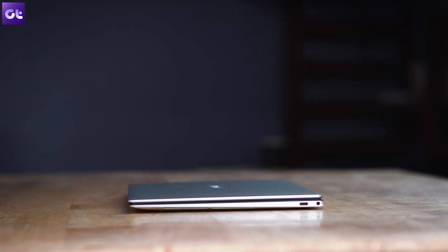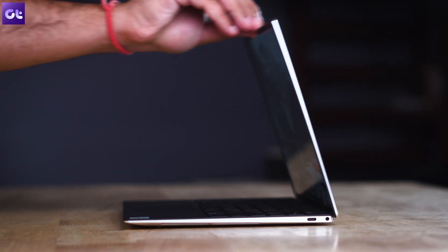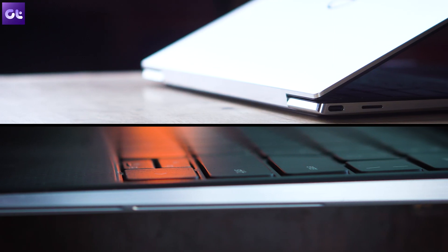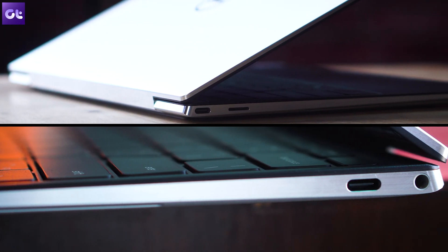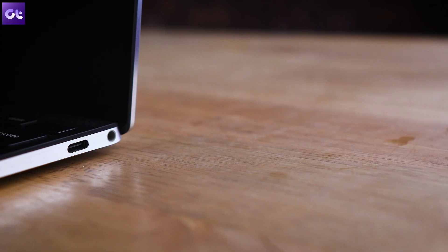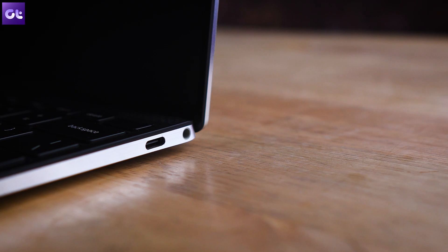It just adds to that whole value — it's subtle, neat, clean, and super premium, and yes, it can be opened with one hand. In terms of connectivity, you get two USB-C Thunderbolt 3 ports, one on either side, coupled with a headphone jack and a micro SD card reader. Both Type-C ports support USB Power Delivery, which is super convenient.